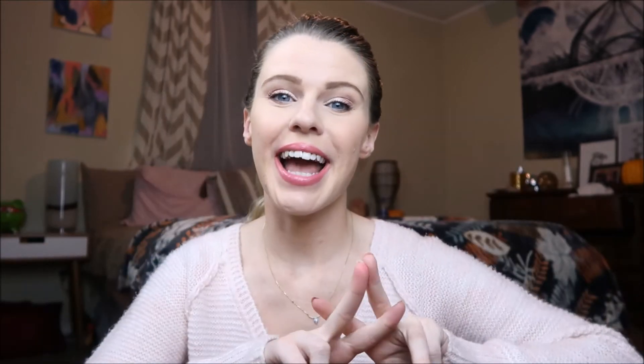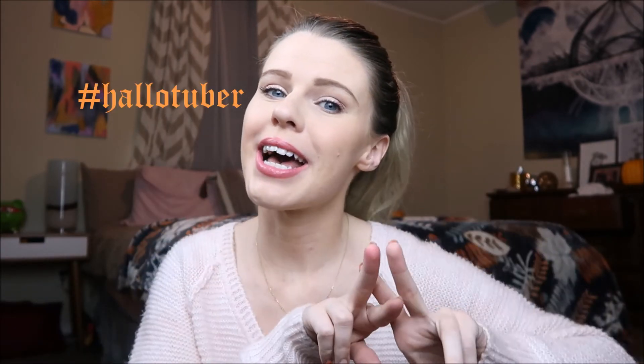I hope you guys enjoyed this video. I know it wasn't too hard of a costume for Halloween, but that's what I'm aiming for — super simple DIY costumes with things that you already have in your closet or in your makeup bag. Have fun with it. I would love to see your recreations, so be sure to tag me on Instagram with hashtag Hallotuber or hashtag Emily Burton.